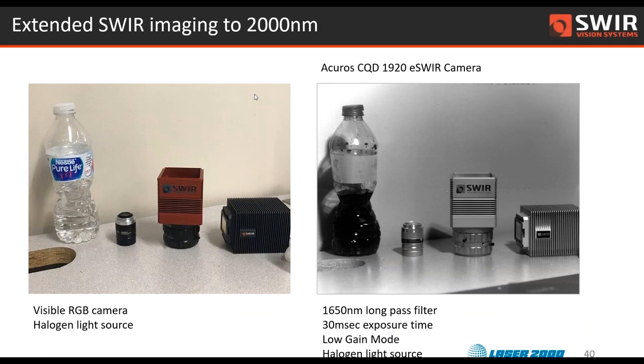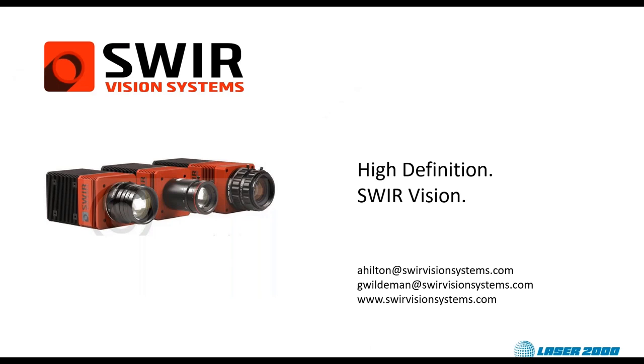This is some imagery from our extended SWIR product — it has a very broadband response out to 2 microns. We've got an image with a 1,650 nanometer long pass filter, so we're really just looking at photons from about 1,650 to 2,000 nanometers. There's another water absorption band just past 1,600 nanometers — around 1,690 — so you can see how dark that water absorption is, and the very different transmission characteristics of the anodization. The E-SWIR camera is high resolution and doesn't require any deep cooling — room temperature operation is fine.